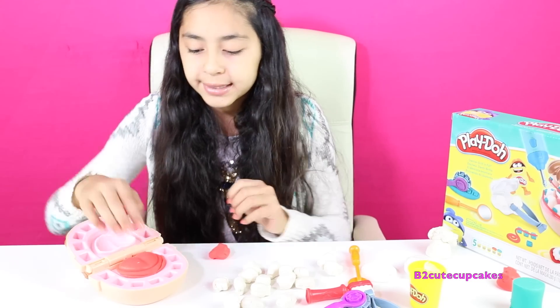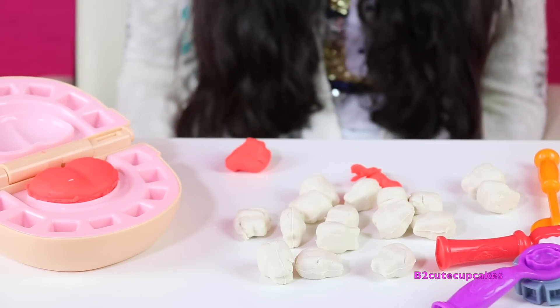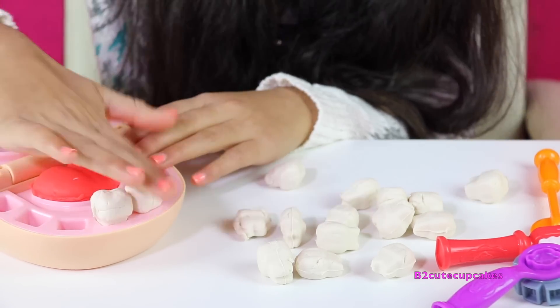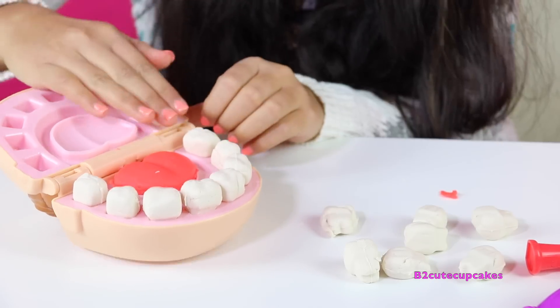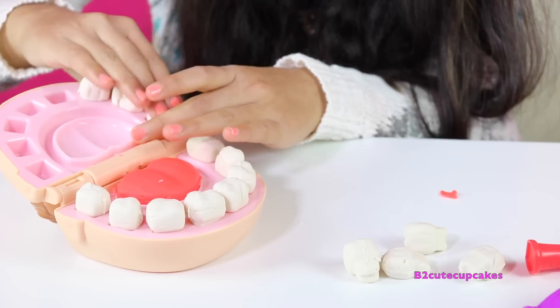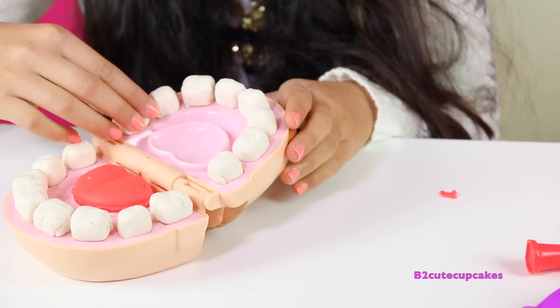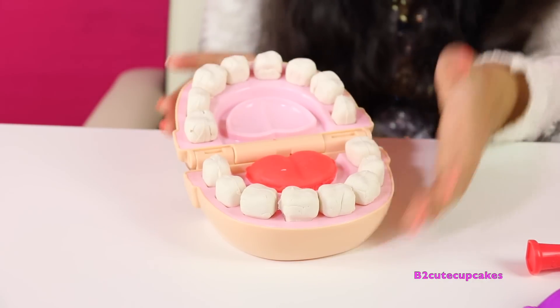So let's remove the excess. There's his tongue — now it's time to put in his teeth. Here are all of his teeth. So now we're going to close his mouth.